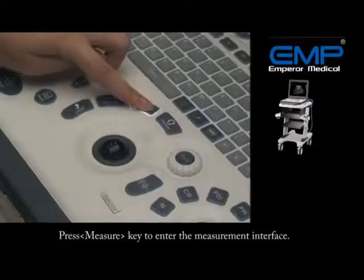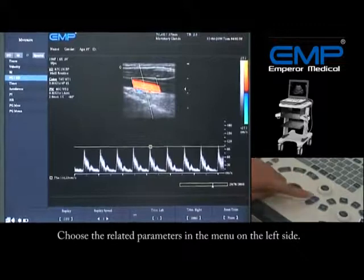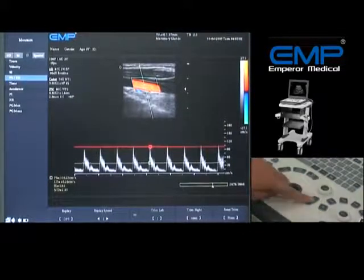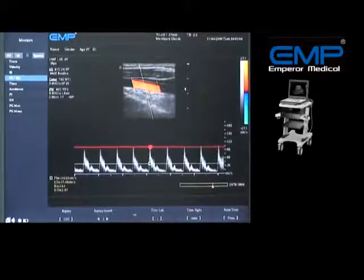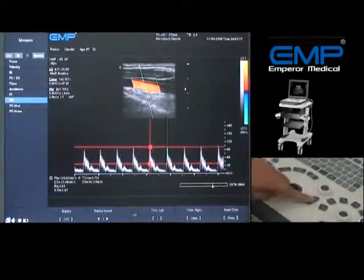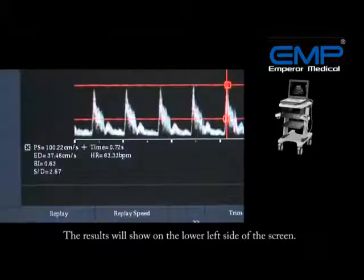Press the Measure key to enter the measurement interface. Choose the related parameters in the menu on the left side. The results will show on the lower left side of the screen.